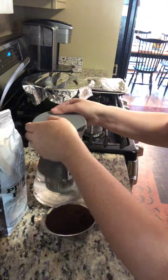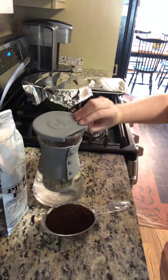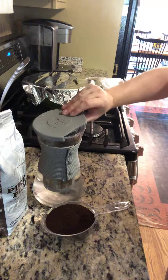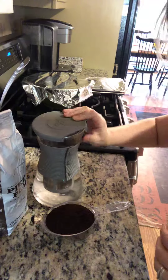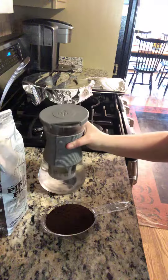You're going to leave it on the counter for about 18 to 24 hours if you want to steep it longer, then transfer to the refrigerator — and you have your very own cheaper version of cold brew coffee.